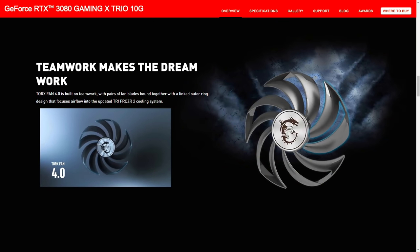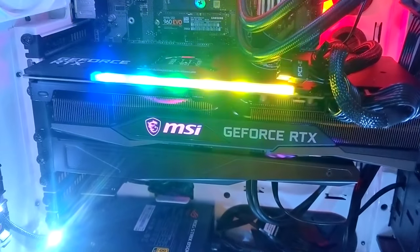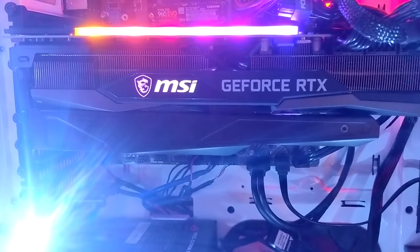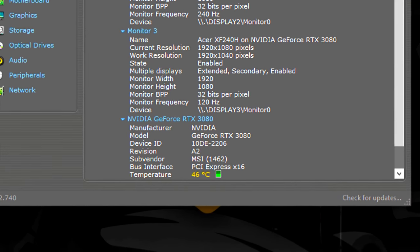It's got three Torrex 4.0 fans for improved airflow across the heatsink, which you can barely hear — they really are silent. They've also added a heat pipe running next to the backplate made out of graphene. So not only is the card built to last for a long time, it keeps the GPU cool under longer gaming sessions.